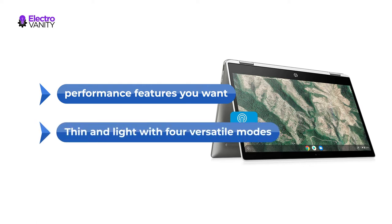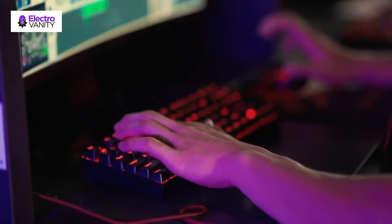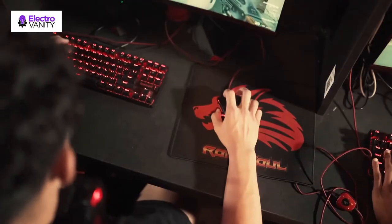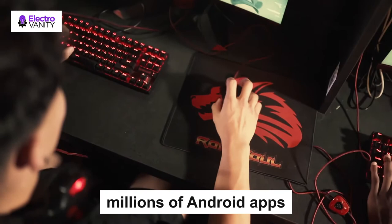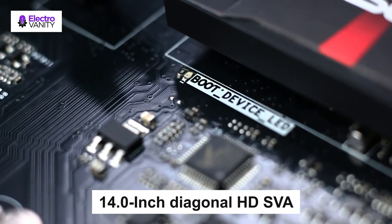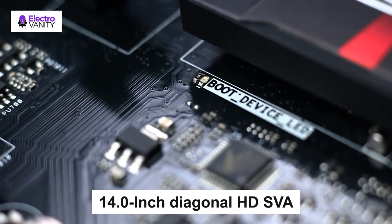Thin and light with 4 versatile modes, easily convert from laptop mode to tablet, stand or tent mode for note-taking, drawing and other daily activities that feel as natural as pen or paper. The millions of Android apps you know and love on your phone and tablet can now run on your Chrome device without compromising their speed, simplicity or security. Features a 14-inch Diagonal HD SVA Micro HW LED Backlit Multi-Touch Enabled Edge-to-Edge touchscreen.